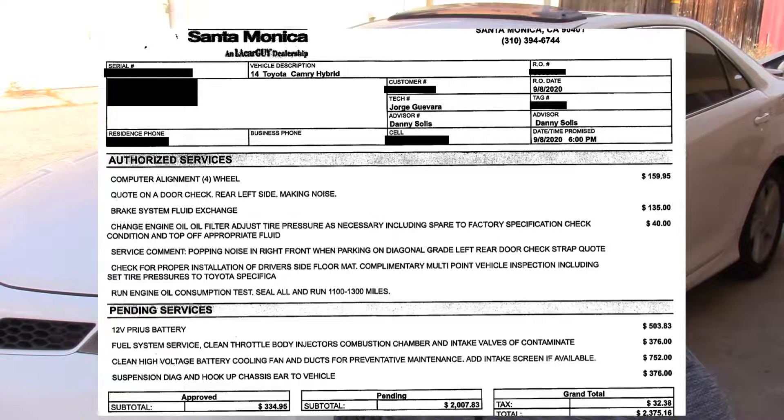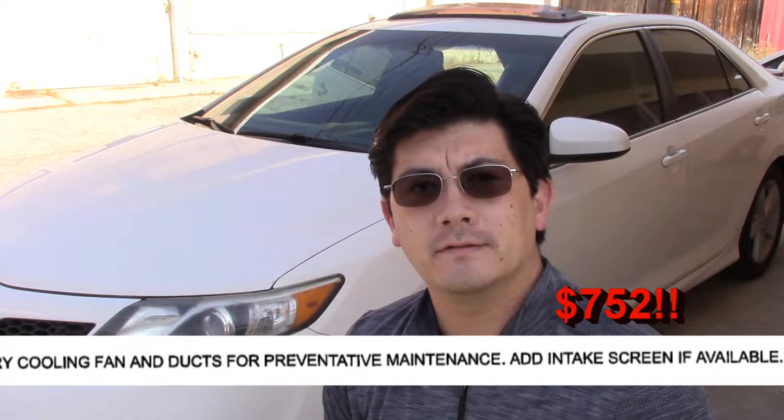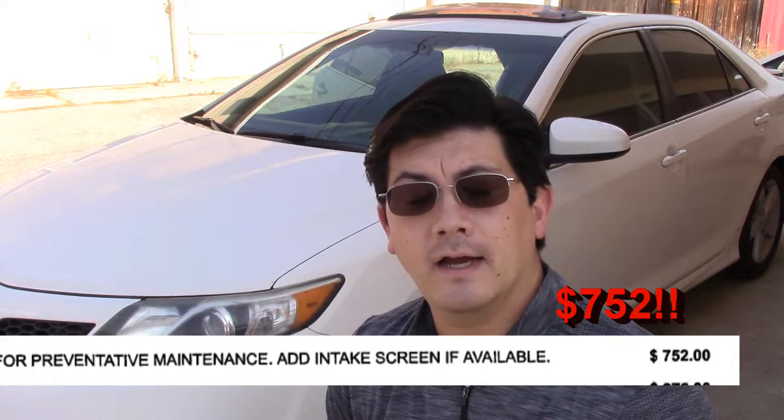Thank you for clicking. Behind me is a 2014 and a half Toyota Camry Hybrid. The reason for this video is that I went to a dealership recently and they wanted to charge me $752 to clean the filter for the hybrid battery fan. I think that's a little excessive — and you should too — because the amount of work it took was about 10 minutes of my time. I will be spending more time making this video for you than it actually took me to clean the filter and check the fan.